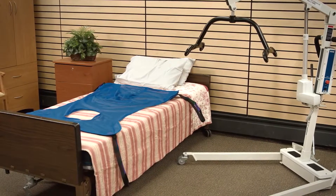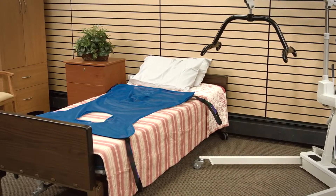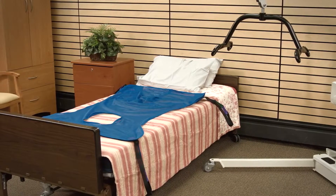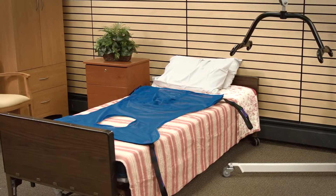Let's begin with how to operate the electric patient lift. Safe transfers begin with a patient sling that is not worn, has loose stitching, frayed, torn, or broken. Do not use slings that are excessively washed and bleached. Broken slings are unsafe. If the sling appears to be unsafe, do not use.